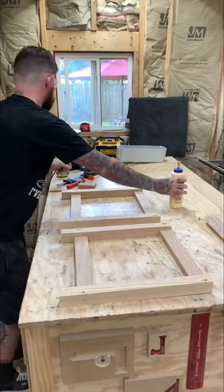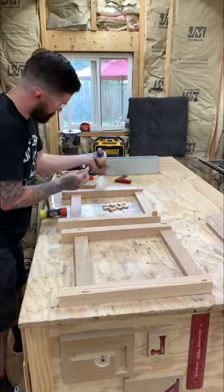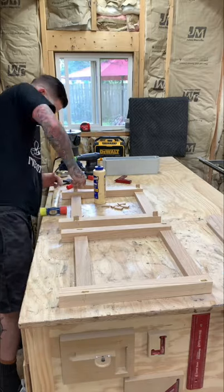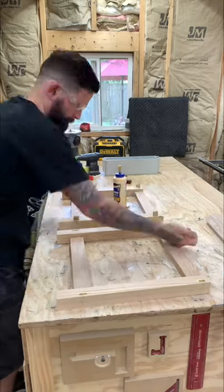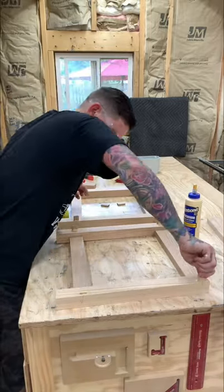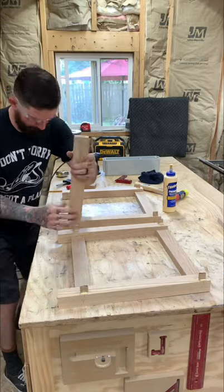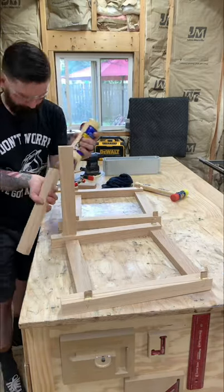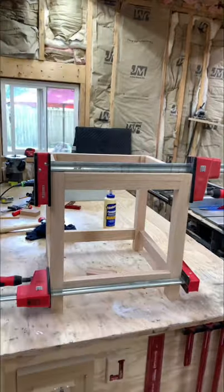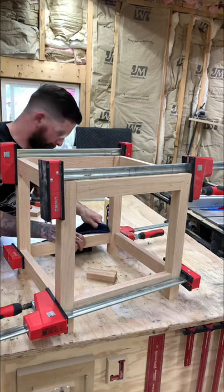Gluing it all up together went fairly simple, except my phone ended up being full so I had to delete stuff and missed the second half of the glue-up. During that time I was having some problems — I'd labeled two parts with the same letter 'Y' because I was randomly going through the alphabet, which is where I went wrong. But I did figure it out.